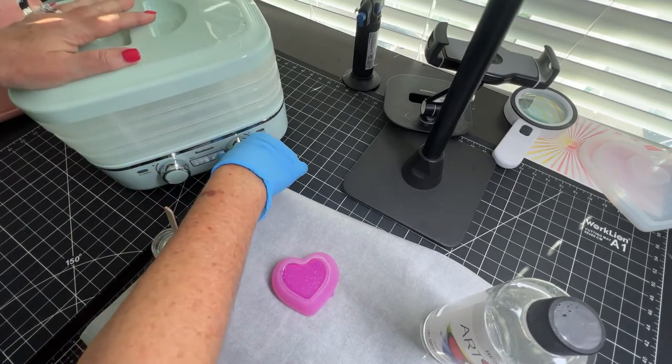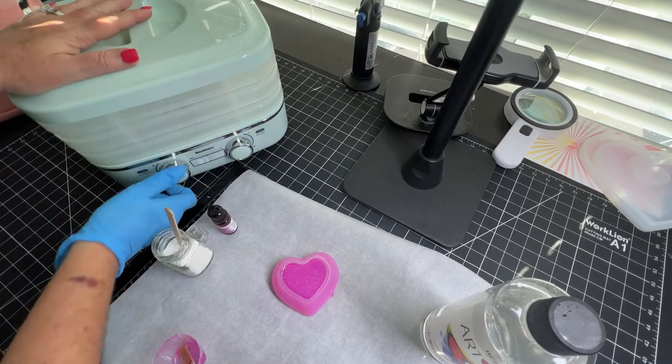Placing the trays one way versus the other gives you a little added height between the tray layers. I placed the heart-shaped mold in the machine, set the timer for 120 minutes and the temperature to 158 degrees.